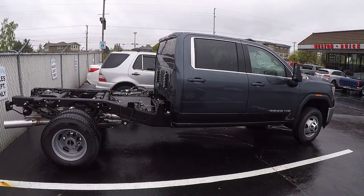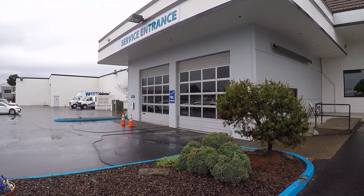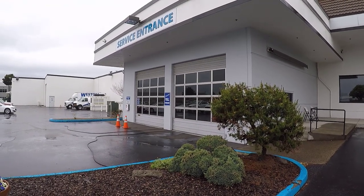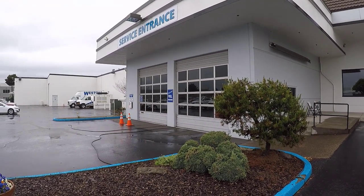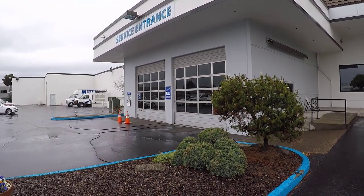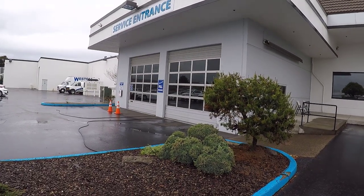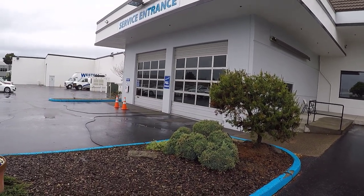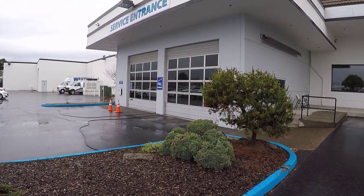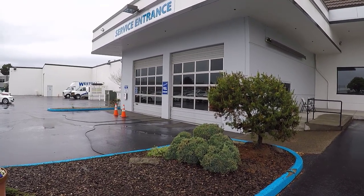Alright guys, we're all done here. The truck's dropped off and they're going to have it for a few days. The next time we talk about the truck I'll let you know what got done. The lift kit should also be here, so we can take a look at everything included in that Rough Country two-inch GM suspension lift. Thanks for watching — make sure you subscribe and I'll see you in the next video.